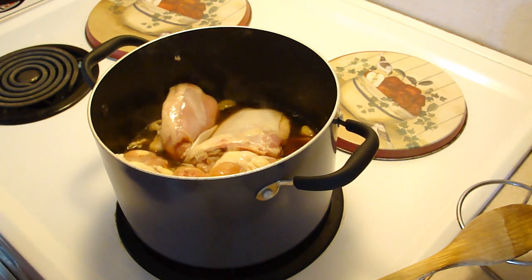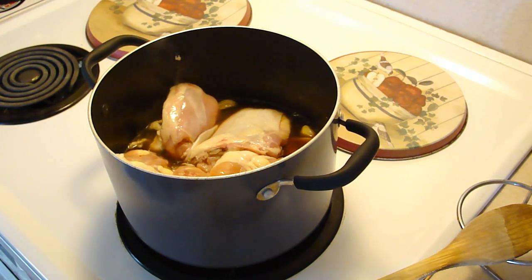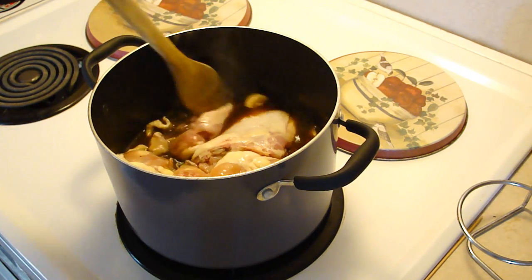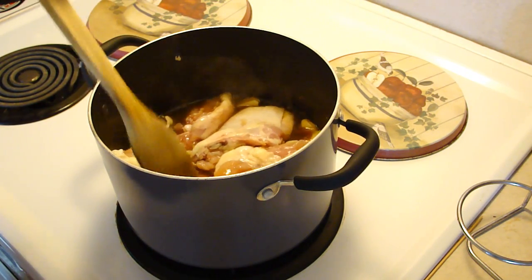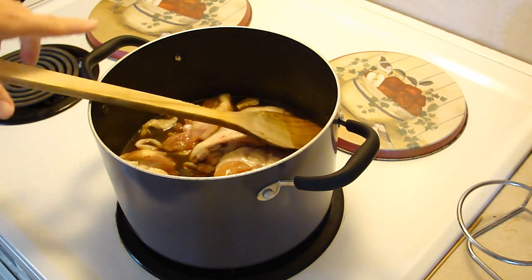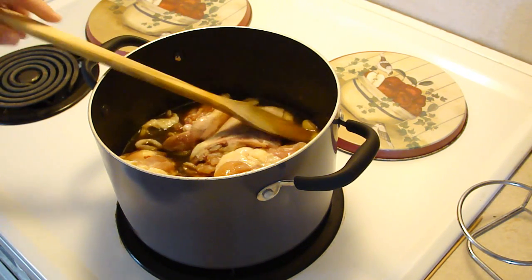But what we are going to do now is lower this and let it go for about an hour. I am going to put it on medium. And I guess we will be back in about an hour.